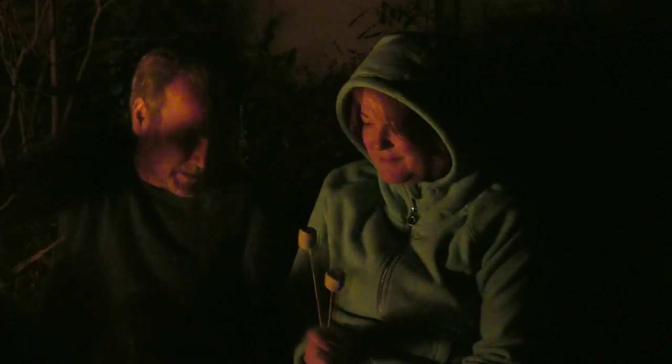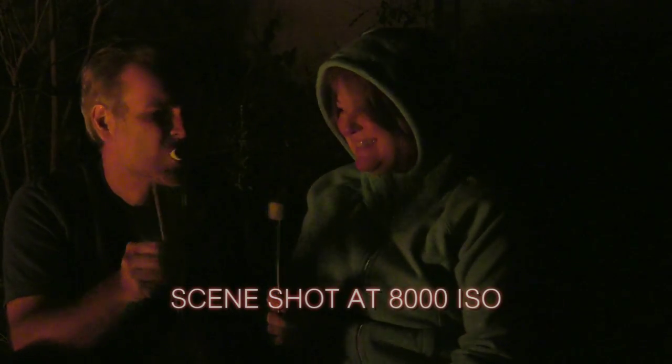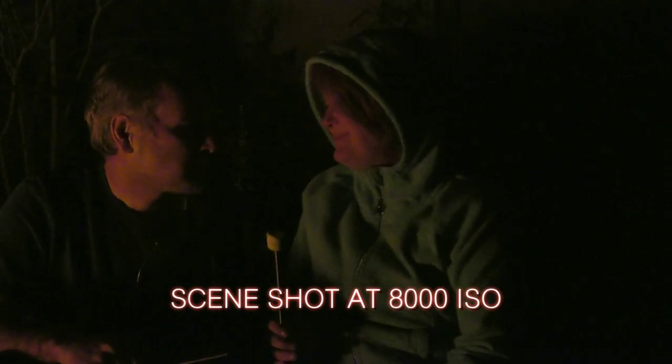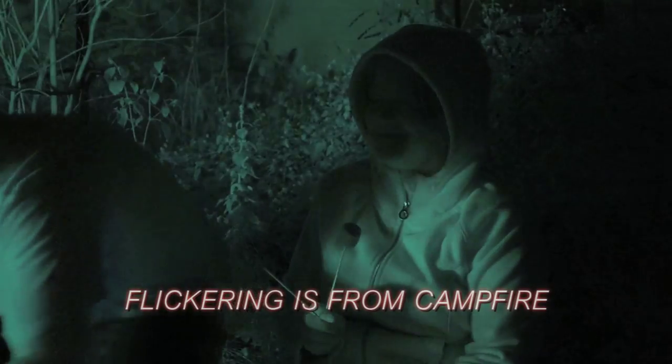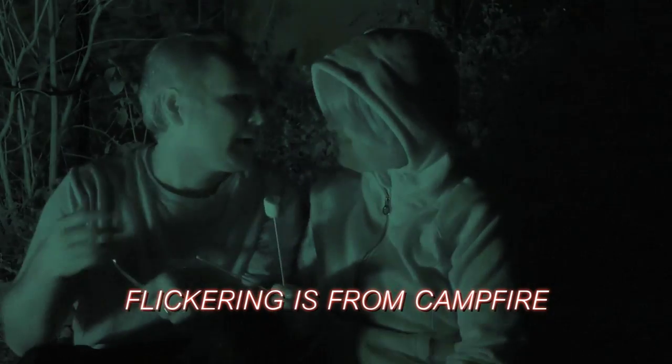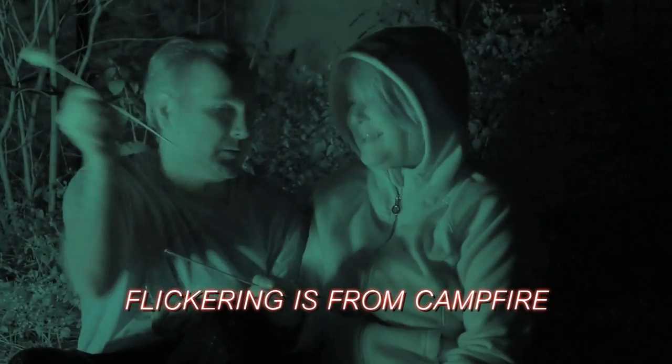Here's an example. I shot this scene about 10 feet away from a campfire — that's the only light there is, just the flickering of a campfire. I shot this in normal camcorder mode at 8000 ISO. Then I swap in the infrared recording mode, and you can see it's much clearer and much easier to see what's going on. It has that kind of night vision look to it.